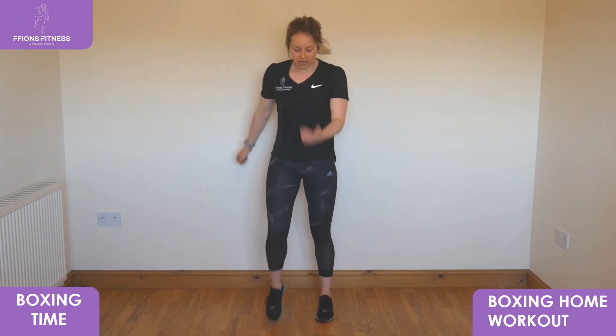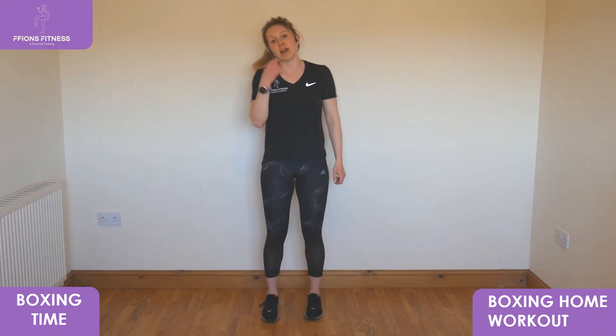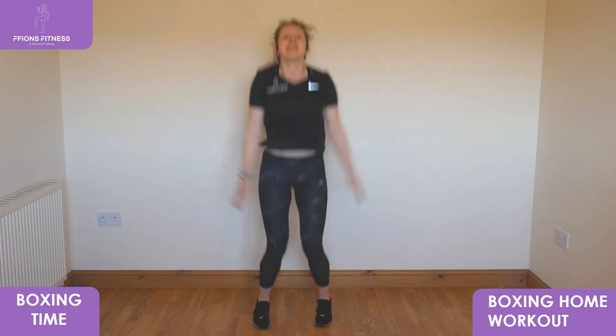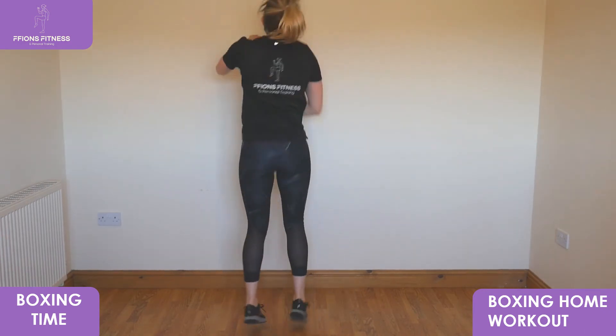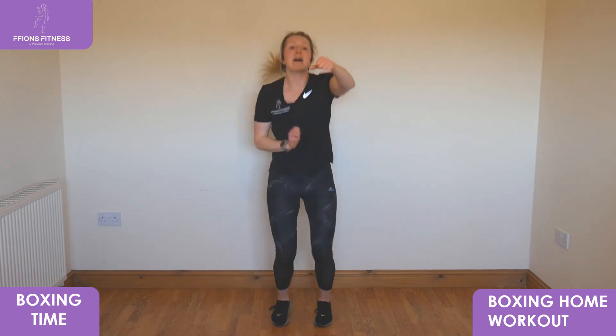Grab a drink any time you want one. We're going to move back to the lower half — we're going to include some star jumps and some all-the-way-around-the-world jabs. So first of all — three, two, one — star jumps! Then all the way around the world jabs: hands in front, punch out, reach all around, bring it back the other way, take it back around.